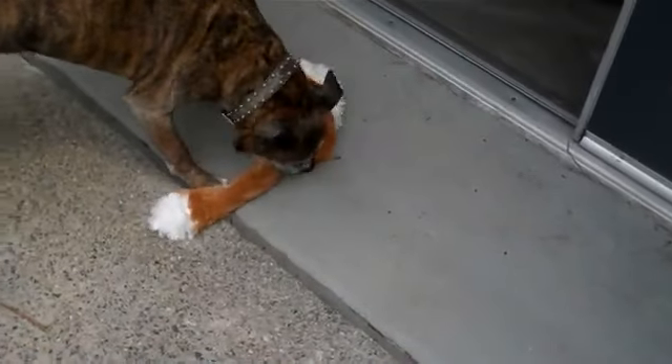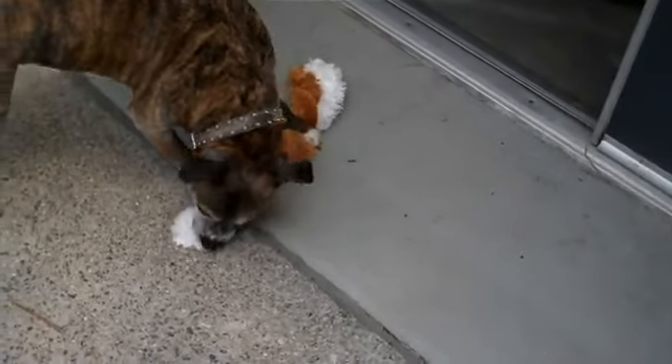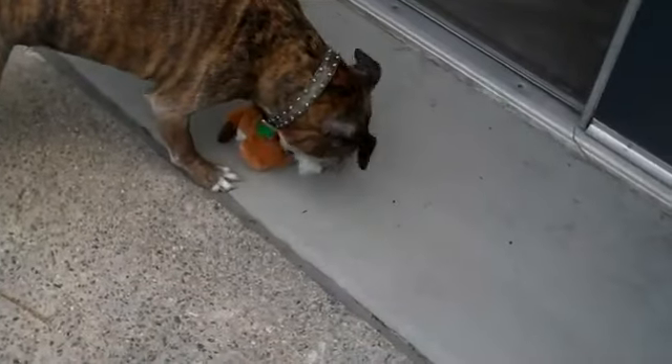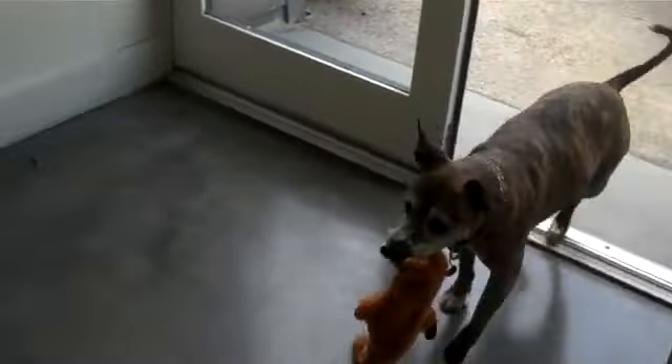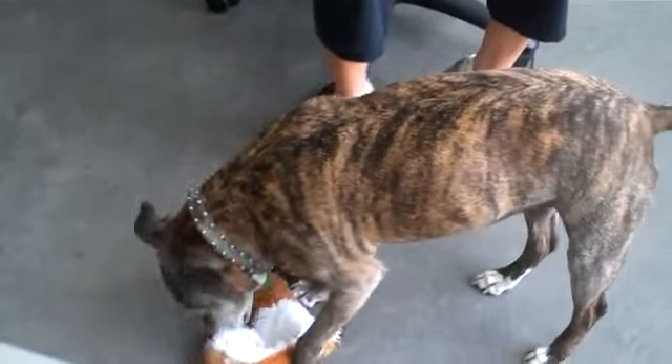Daisy, get it! Get it! Daisy, where's your crazy critter? Good girl! Get it!